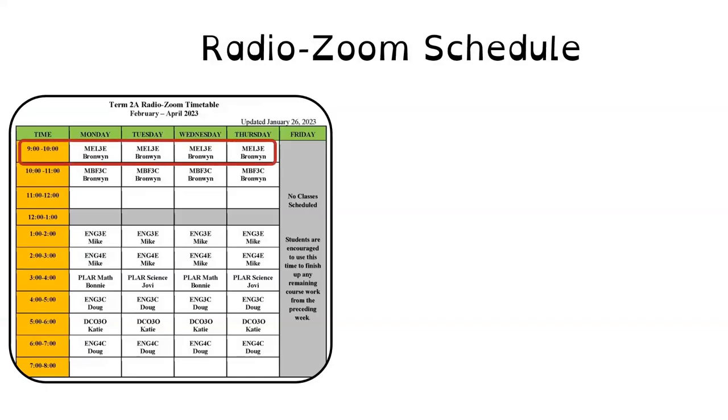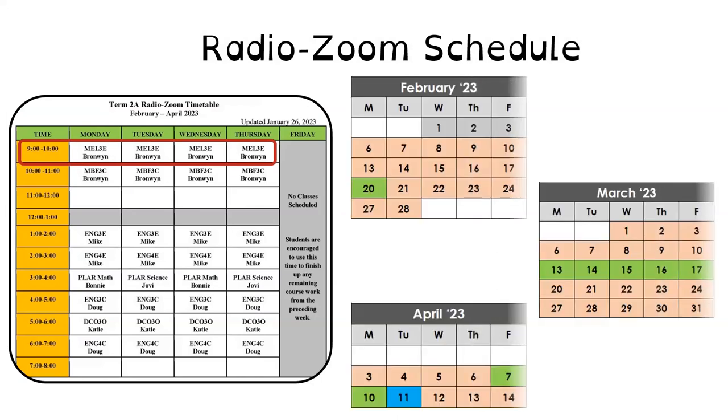Our classes are scheduled from Monday through Thursday, 9 until 10 in the morning, and we are in our second week of our nine-week course.